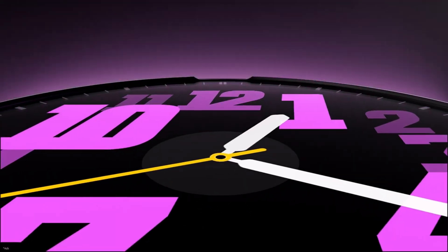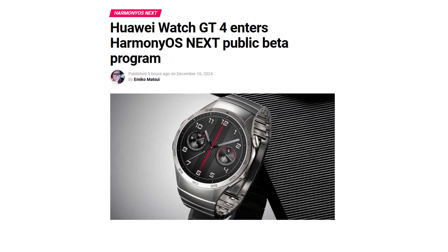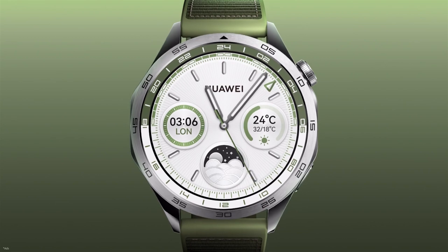Today we're diving into an exciting update for Huawei Watch GT4 users: the launch of the HarmonyOS Nexus public beta program. If you're a proud owner of this smartwatch, this is your chance to get early access to the latest features and enhancements before the stable version rolls out. Let's break it down.